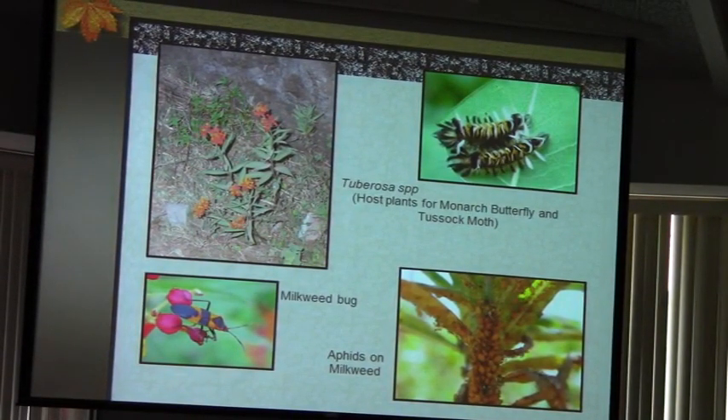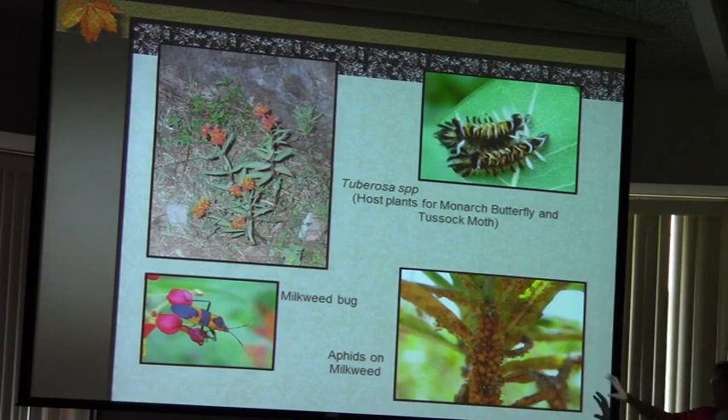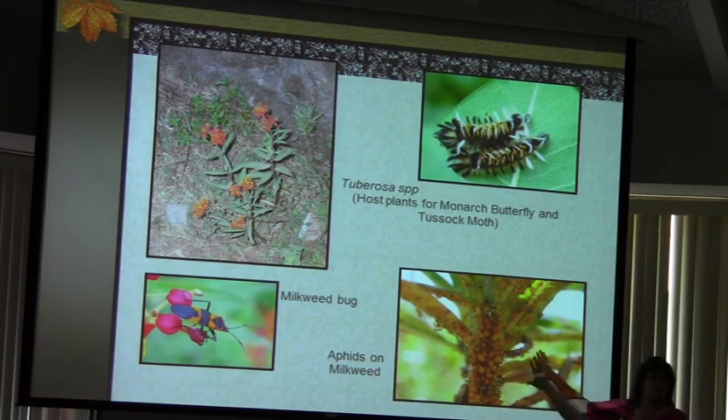You will have other things attracted to your milkweed — it's a whole little habitat unto itself. Sometimes I get calls from people asking about a little fuzzy thing — it's a tussock moth, which also uses milkweed as its host plant. The bad news is the number of aphids drawn to this plant, sucking all the juices out. A mother butterfly will not lay her eggs on an unhealthy plant — when she puts her feet down she is tasting it. If it's not healthy, she'll go somewhere else.